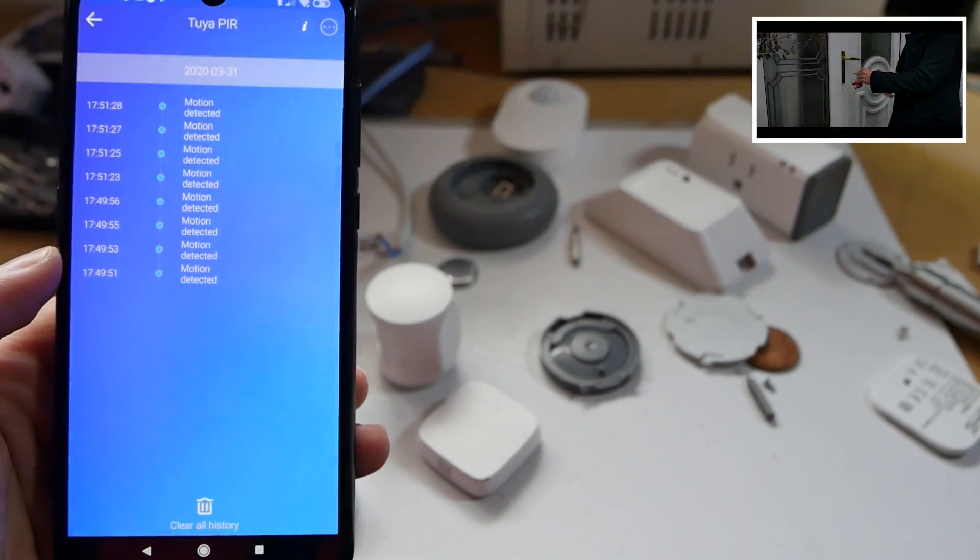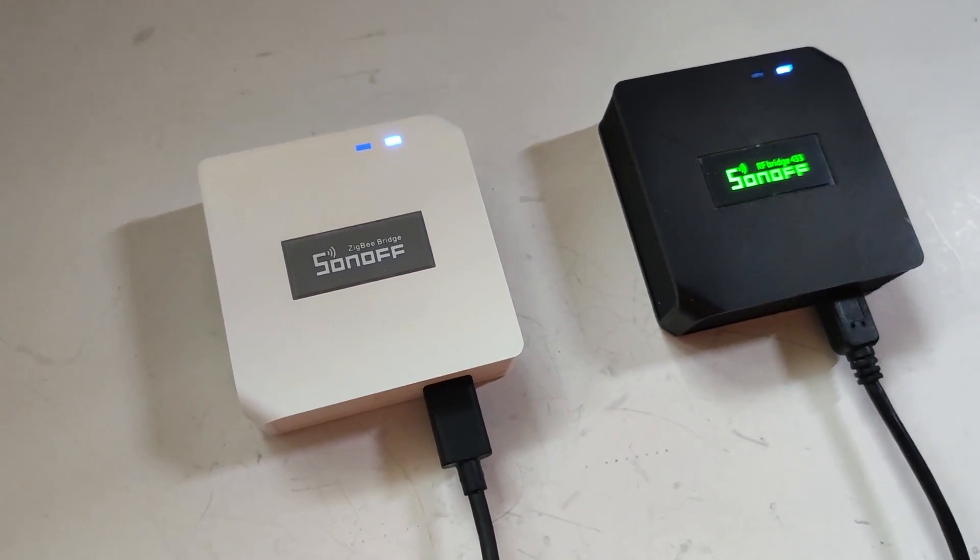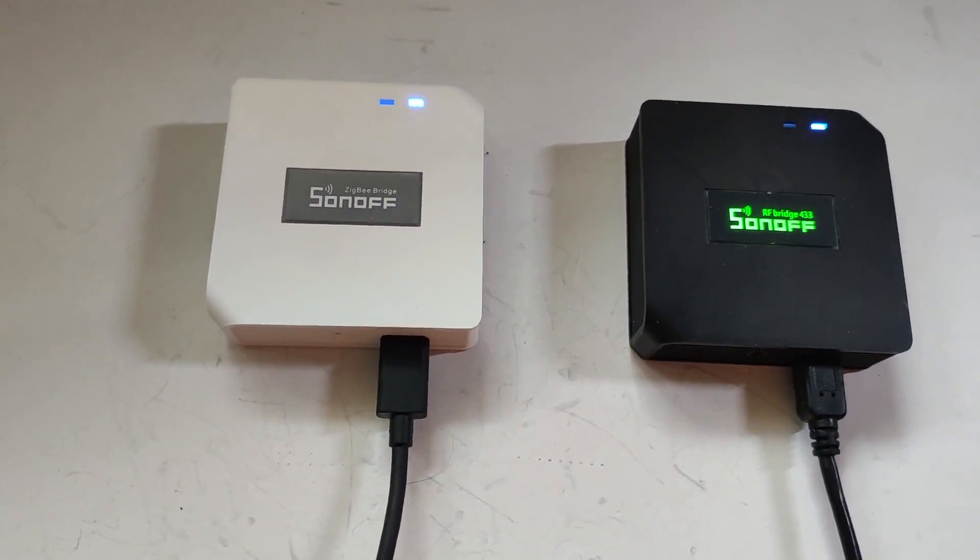I'm slightly disappointed that this bridge didn't work with IKEA stuff. I'm happy it works with TUYA because if you already have those sensors, you'll be able to link them with the Sonoff Bridge, and depending on the price, that could be a better alternative for you. But not all hope is lost, because we're going to take a look inside and inspect how easy it would be to hack this device and make it as compatible as the CC2531.